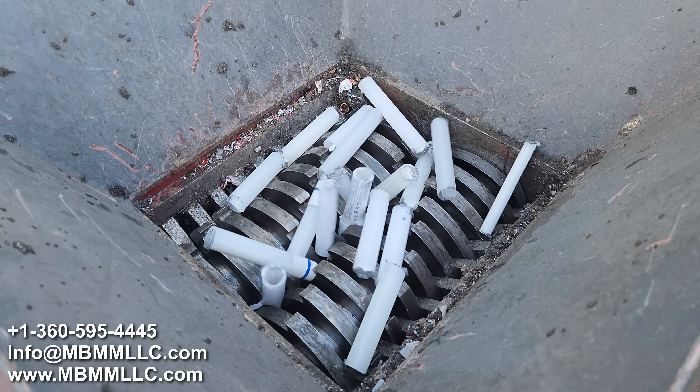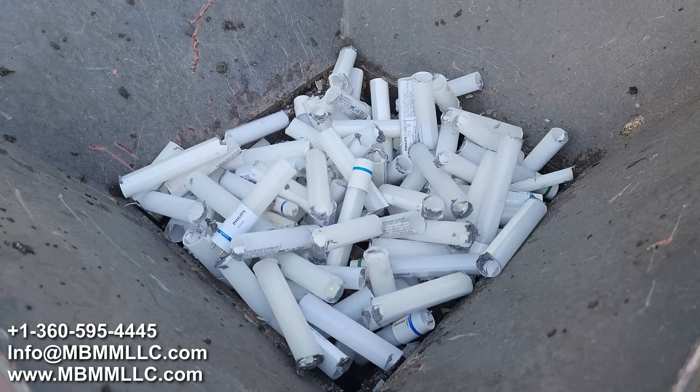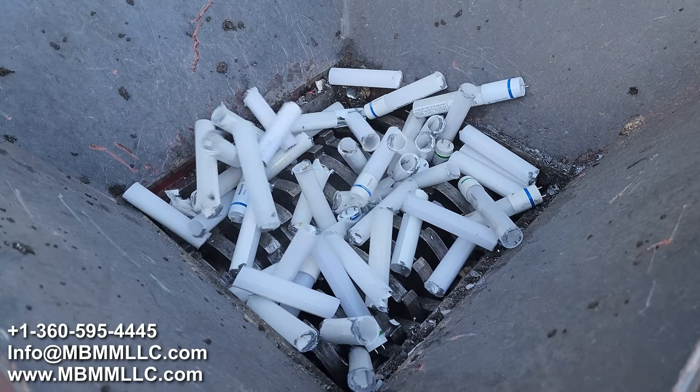To try and speed up the process, we're going to run these through our dual shaft shredder first — get them down into smaller pieces so the hammer mill doesn't have to work as much. We'll do a two-stage shredding process to get them down to quarter inch.